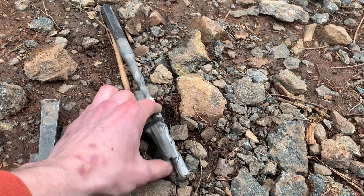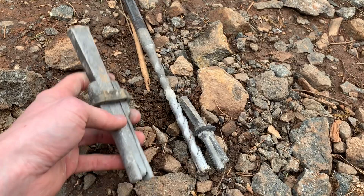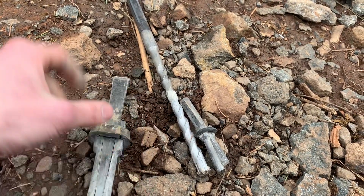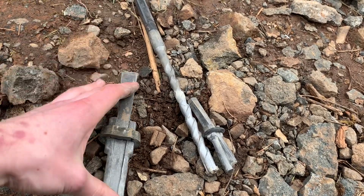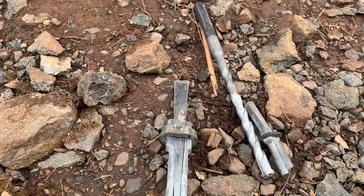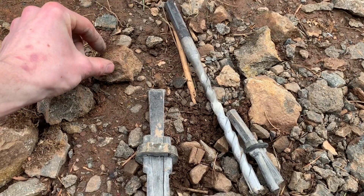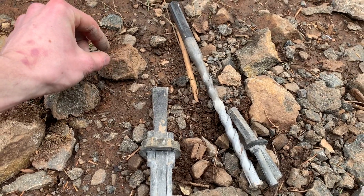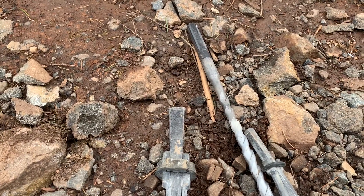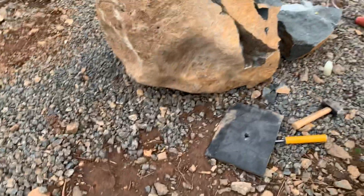We upgraded to a three-quarter inch bit, but you have to drill the hole deeper and it takes a lot longer — like five or six minutes per hole. Sometimes it just cracks at the very top of the rock and doesn't crack all the way through, which is very frustrating because then you've got half a hole and it's kind of useless.